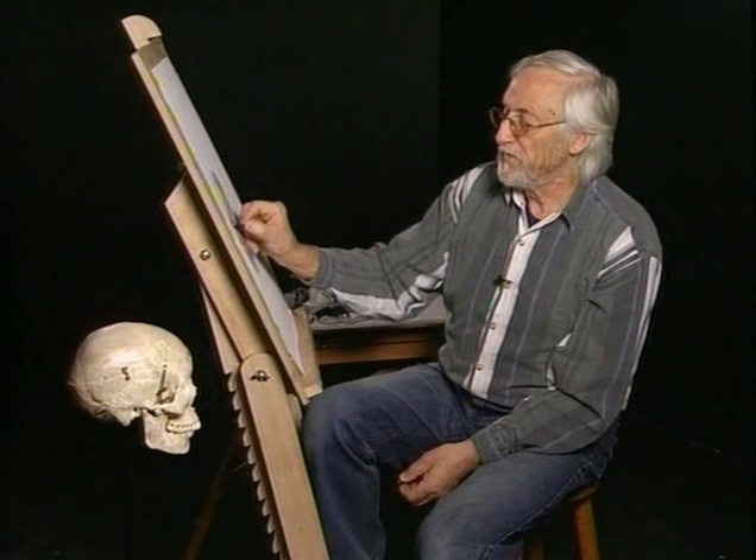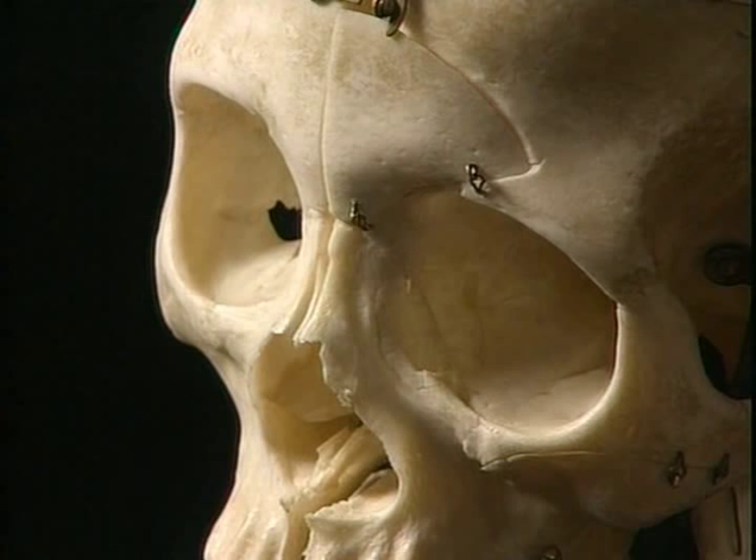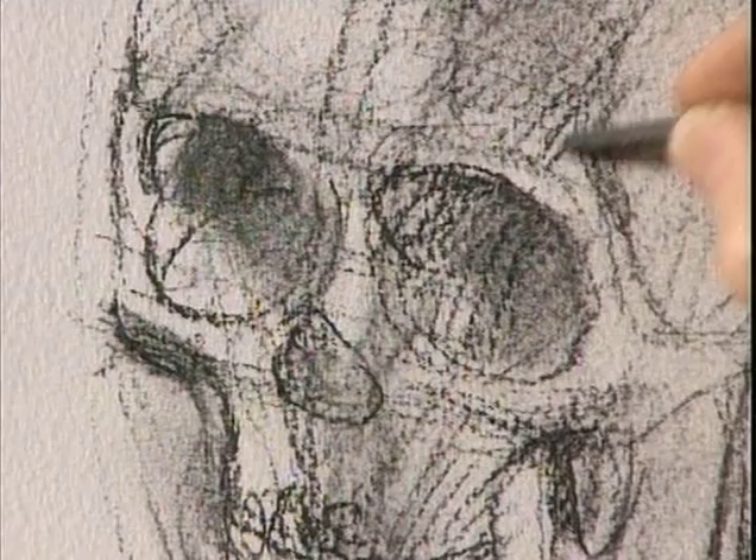Use tone when necessary. Clearly in the orbits of the eyes there's a lot of cast shadow. You don't have to put in every piece of cast shadow that there is, but if it seems to help the sensation of form, then put it in.